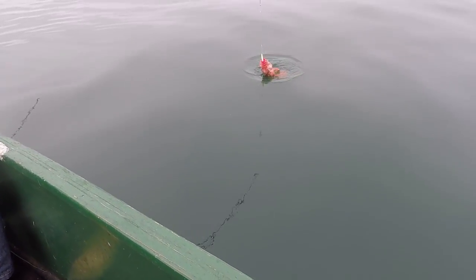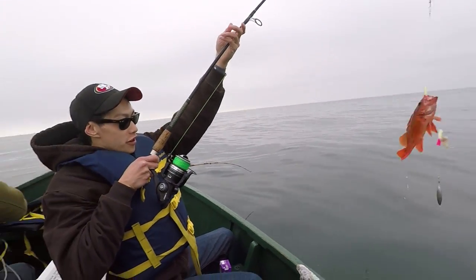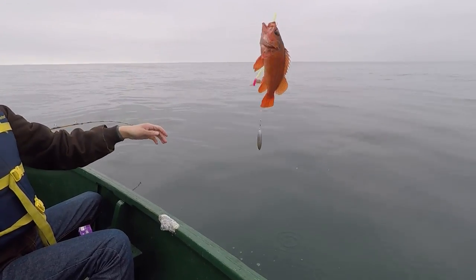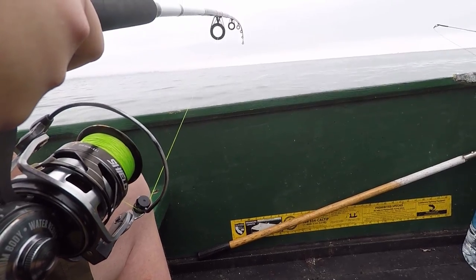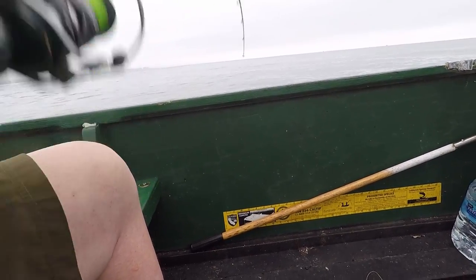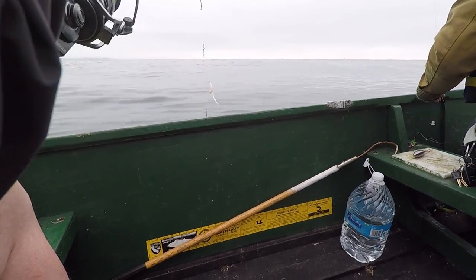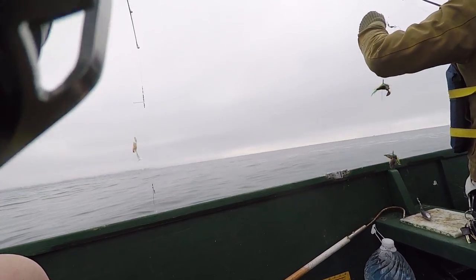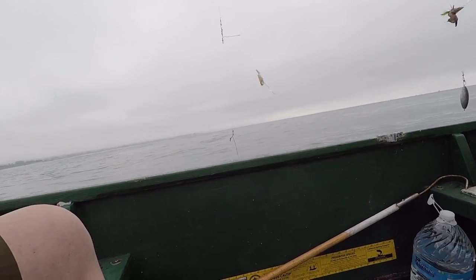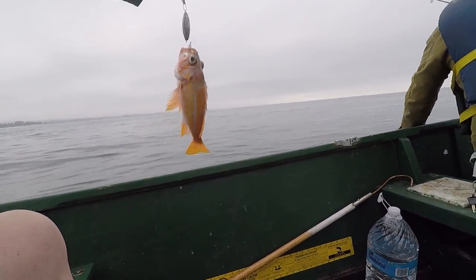Another one, another one! I think we have a keeper. There we go — I'll take it. Is that a canary? Yeah, you're allowed one of those — they're the more bright orange ones.